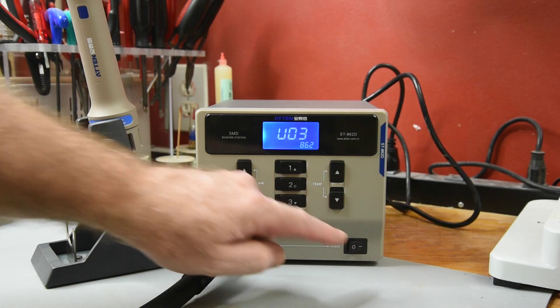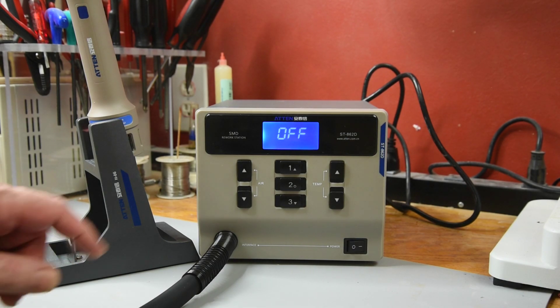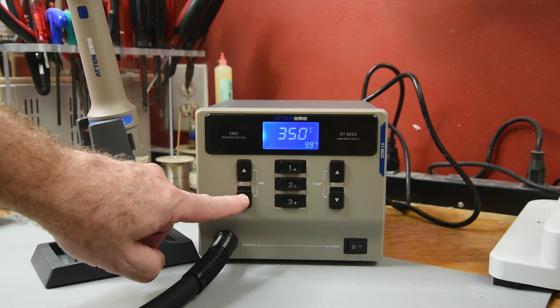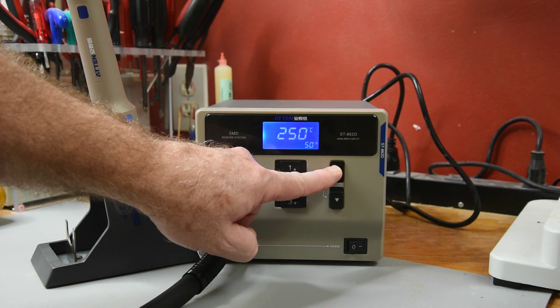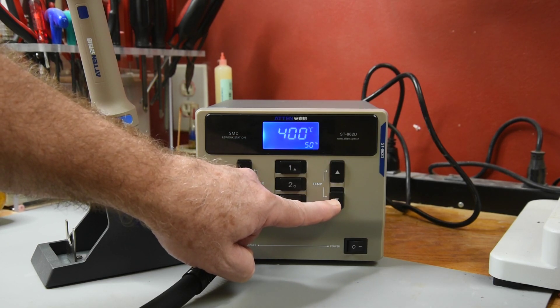At main power on, the version is displayed for a fraction of a second. Apparently this one is version 0.3. Controls are pretty straightforward for basic use: air volume up, air volume down, temperature up, temperature down.